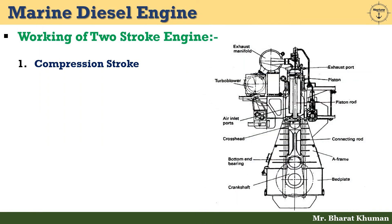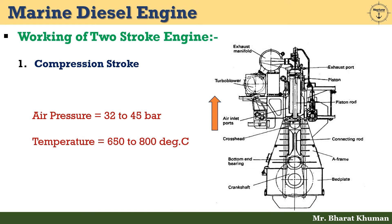After the construction, let's discuss the working of the two-stroke engine. First, the compression stroke. The scavenged and exhaust ports are uncovered and pressurized air is fed into the cylinder. This fresh air performs the scavenging process, cleansing the cylinder of exhaust gases from the previous cycle. The piston then travels upwards, closing the exhaust and scavenged ports and starts compressing the air. At the end of the upward stroke, the air pressure in the cylinder builds up to 32 to 45 bar and correspondingly its temperature rises to 650 to 800 degrees centigrade.